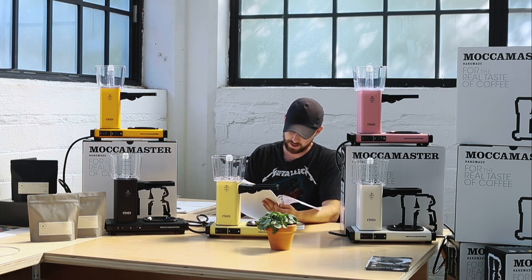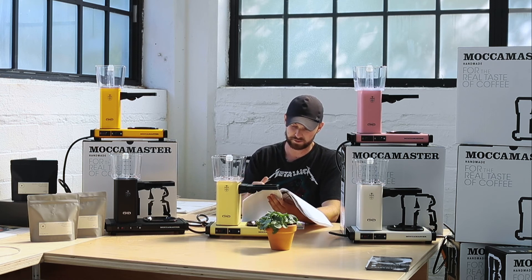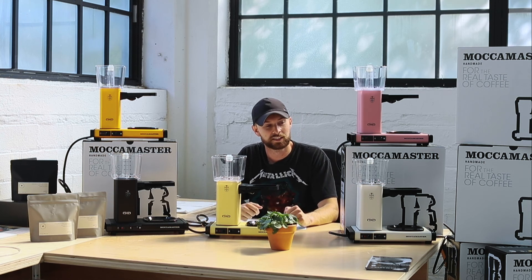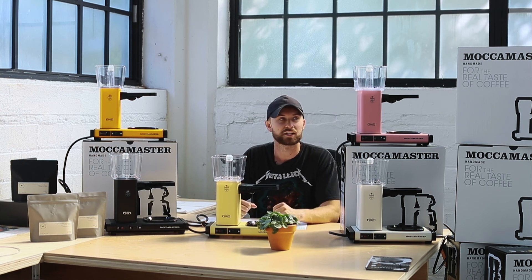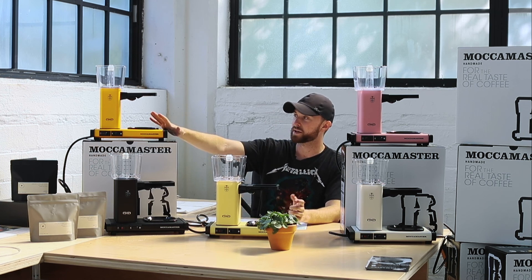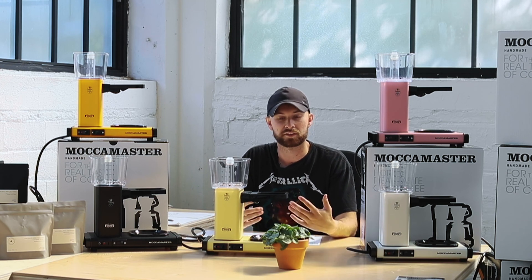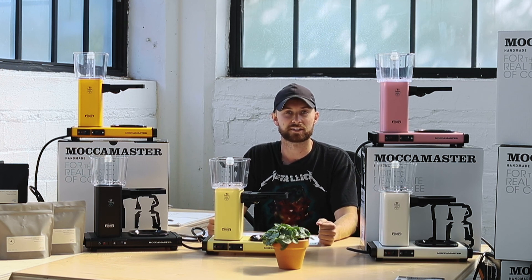These come in amazing colors — there are 26 individual colors on the Moccamaster units, but we found these five to be the most attractive and iconic. I really like the matte black — I think that one fits into any home — but I also like the idea of standing out with something that's such a tabletop piece. You have this amazing sunflower gold, an off-white cream color, and the pink — the pink's my favorite; it's the one we've had in our office for the last year. Thanks for watching, and if you have any questions about the Moccamaster or making any changes, please leave a comment below.